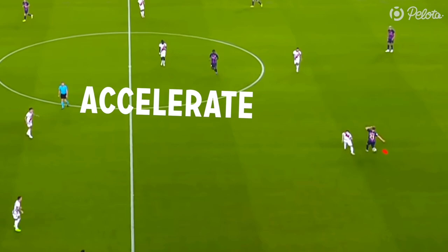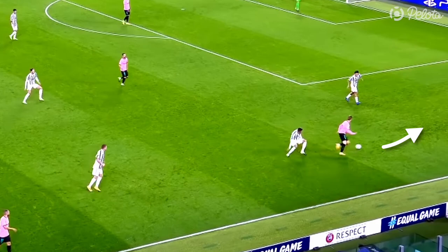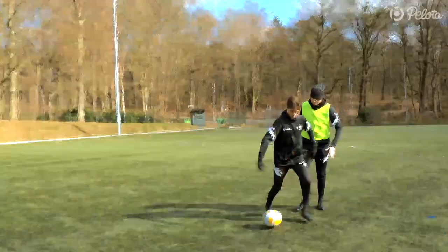Now you have to accelerate fast and maintain the head start and use the space for a dribble, a key pass, or a scoring opportunity. You probably ask yourself what if the defender does not follow and does not step in with his left foot. The answer is this will leave space on your left and you can continue in the same direction. So with a Frankie turn you always have the right solution to maintain ball possession — it is a win-win skill. That is why every footballer should master it.